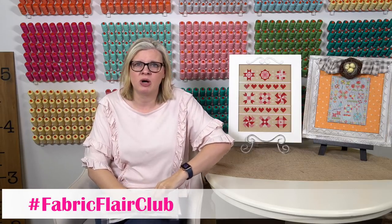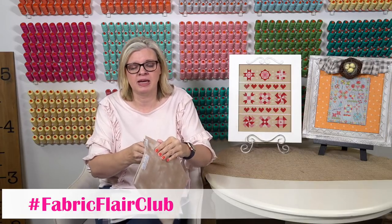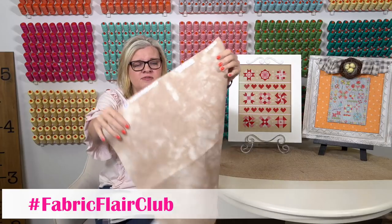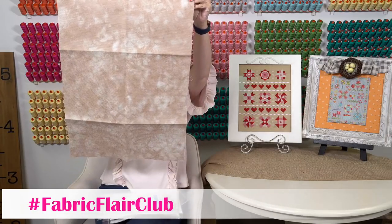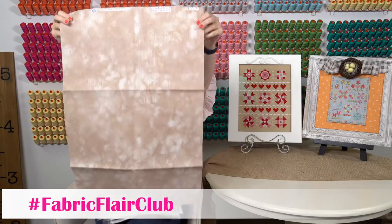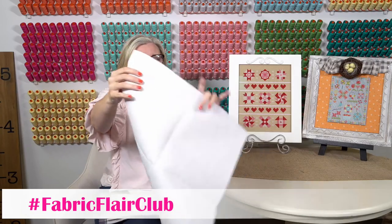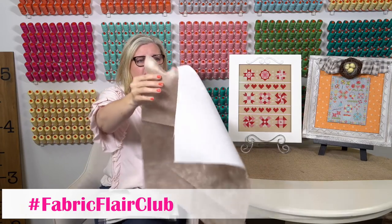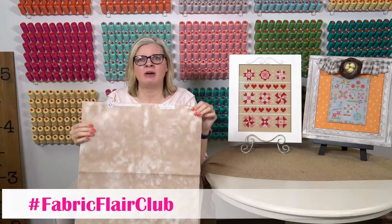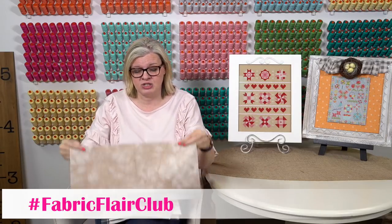A little bit about Fabric Flare: when we went to Needlework Market last March, one of the vendors had their fabric and it's really nice. This is a fat quarter — it's actually 18 by 27 inches, so it's huge. You could get a lot out of this. It's screen printed, and on one side it's white, on the other side it's screen printed. I really like the quality — it's very soft but not too stiff.